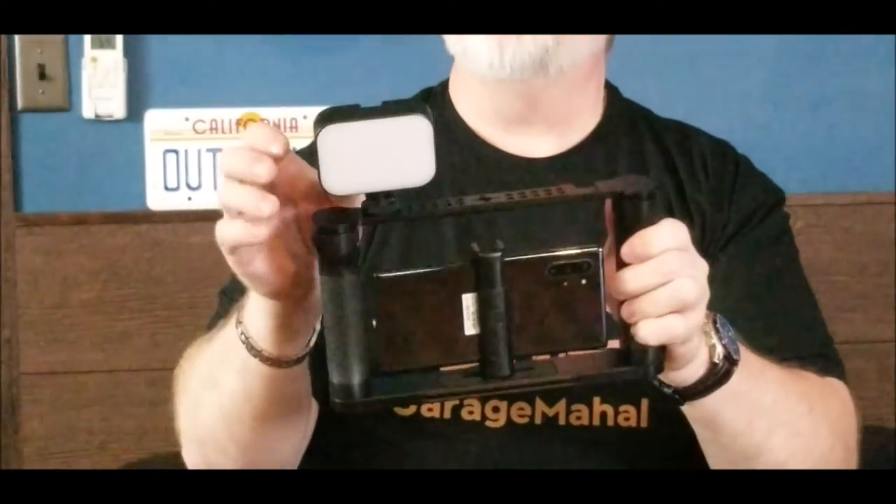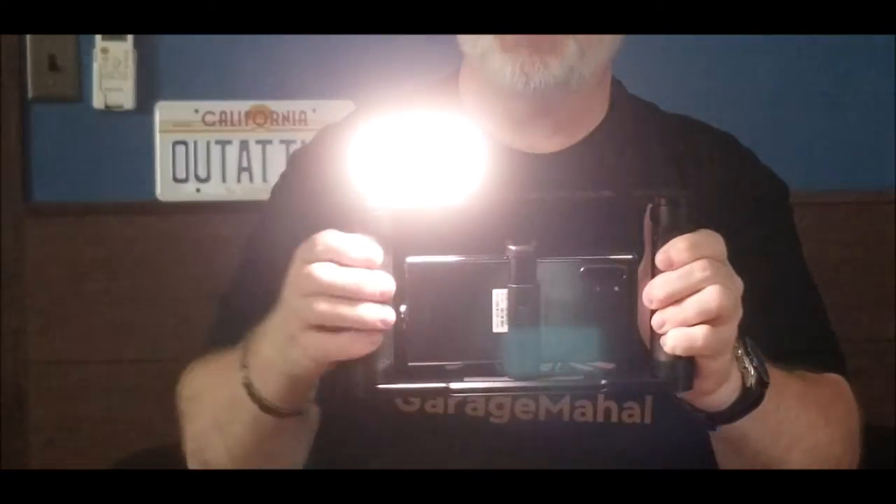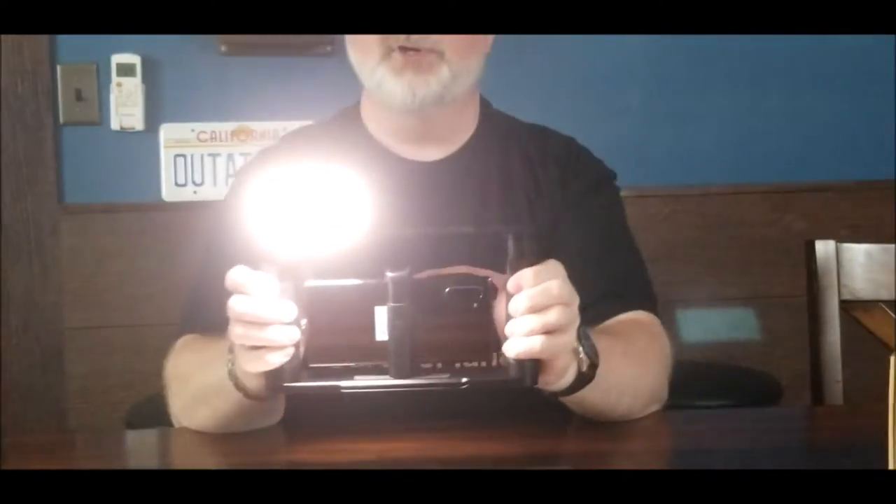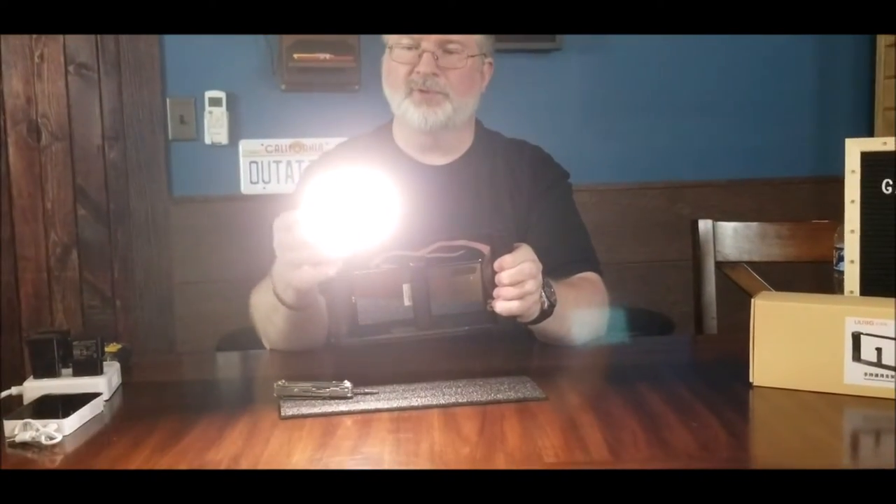Let me show you how the feet work with the light — let me steal one off my camera person's light. Alright, so these are basically — I guess they call these a foot. What you are doing is just sliding that on, then you tighten it down, and then you have a light accessory that you can put onto this, so you make it like a total rig.